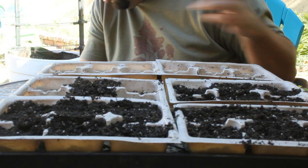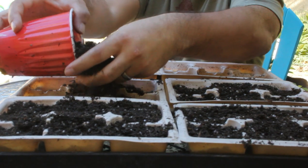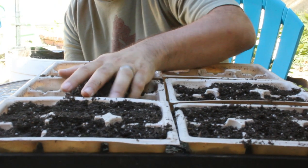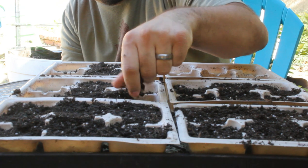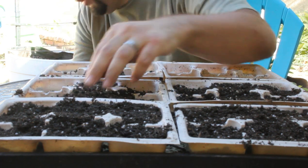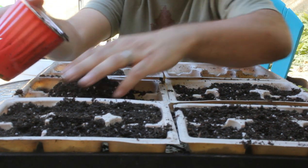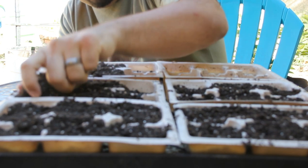I've counted out the fava beans. I'm only gonna do one per cell. These do grow very quickly once they get going. I'll probably be transplanting them out next weekend, hopefully. We're supposed to get some rain this week — I think two or three days — which for us out here is a huge deal. So I've been trying to plant out what I can this weekend.